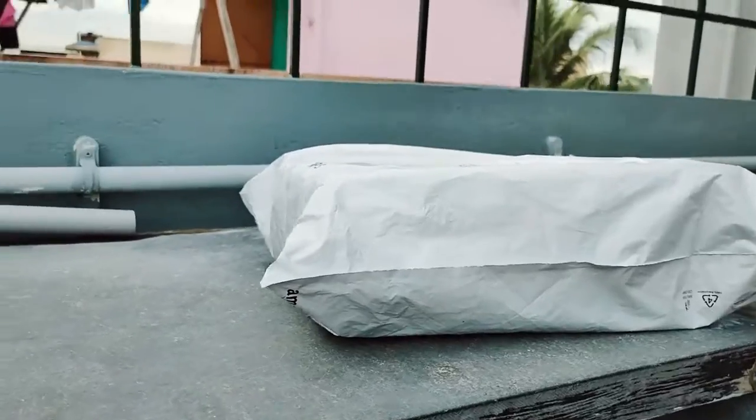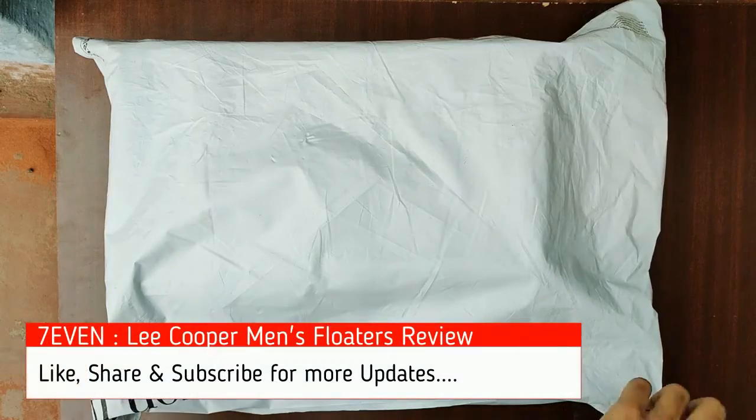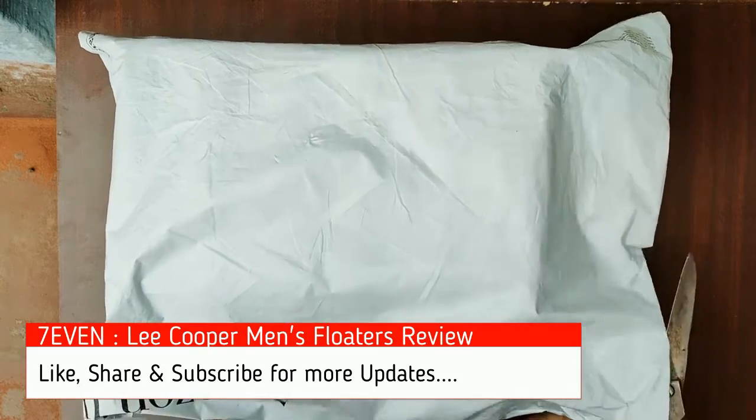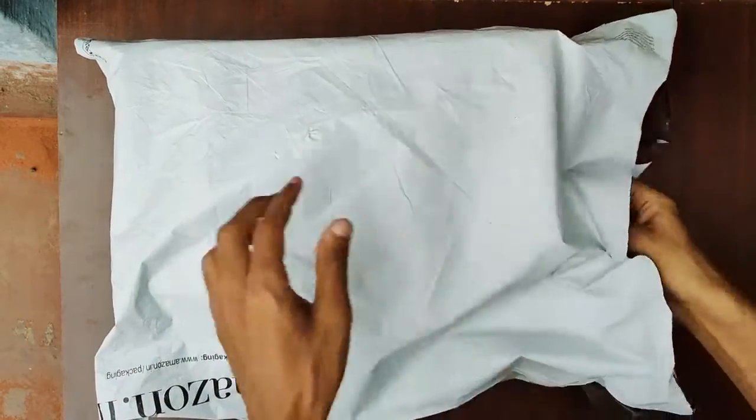Hi, welcome to our channel. Today we're going to see a review and unboxing of the Lee Cooper men's floaters. I bought the product from Amazon for 844 rupees, but the actual cost was 1300.